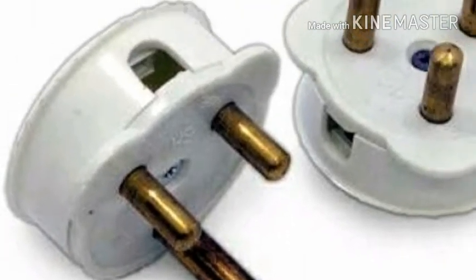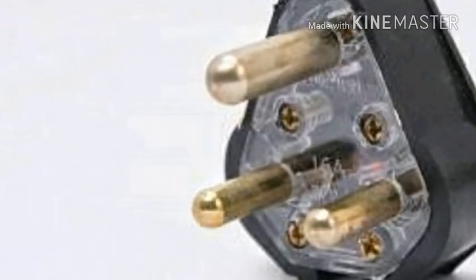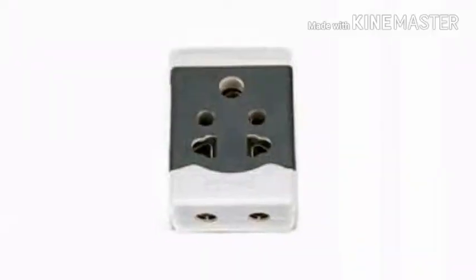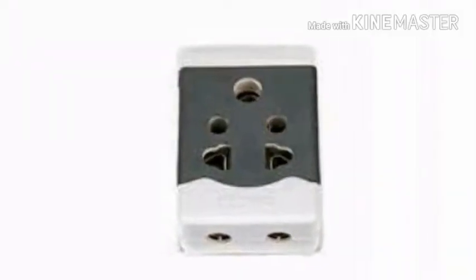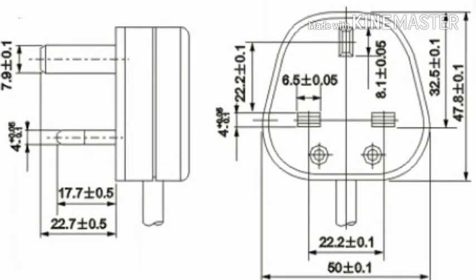Reason two: many wall sockets have shutters on the live and neutral lines to prevent children from inserting conducting materials, which may result in electric shock. Insertion of the longer earth pin helps in opening these shutters, facilitating the insertion of the other two pins.